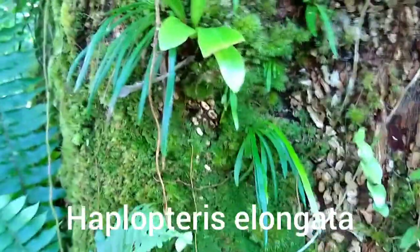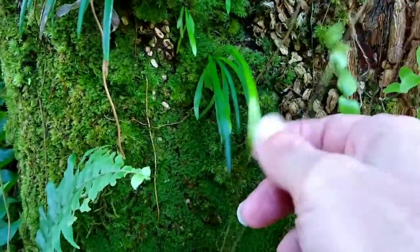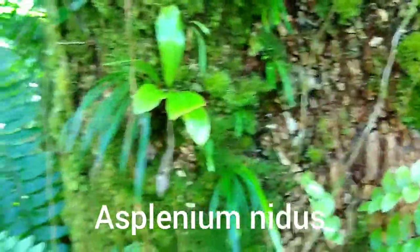Here we see Haplopteris elongata — it's a fern, an epiphyte growing on the sides of trees. Right next to it is a baby Asplenium nidus, a baby bird's nest fern. You can also see moss growing on the side of the tree here.